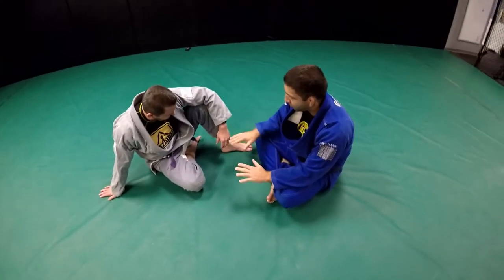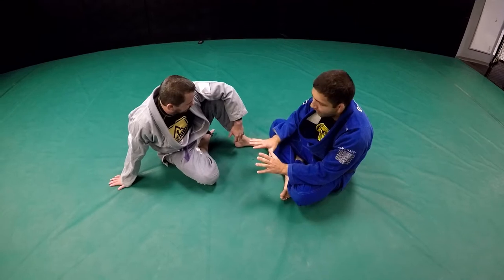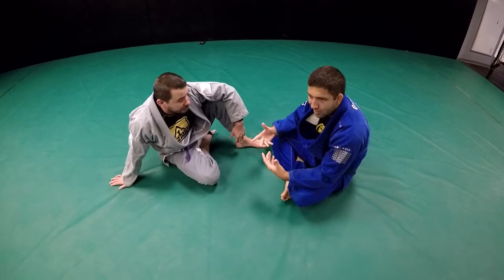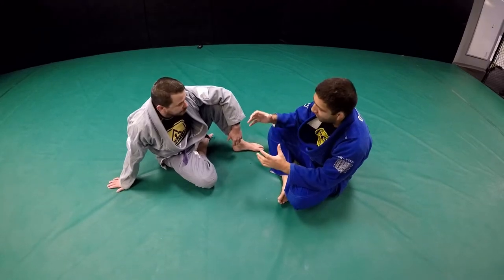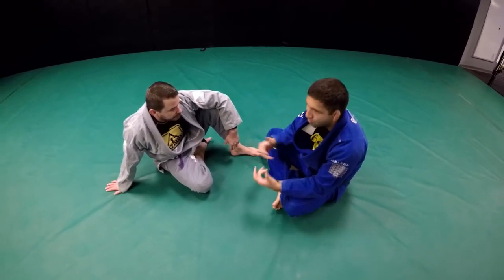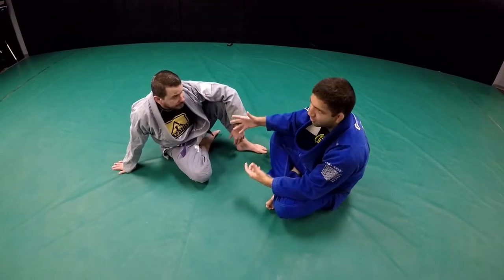I want to explain the ideas from De La Riva because it's really a hard position. I know it's easy to get into the position, but if you don't understand the grips and what you need to do to stop him, you can have the De La Riva but he's gonna pass so easy.